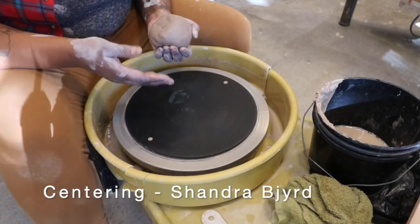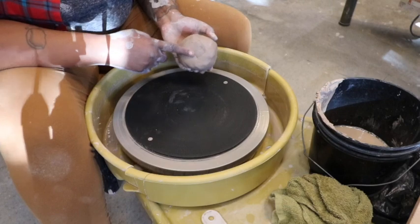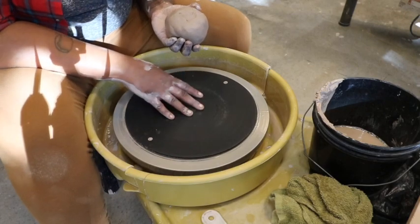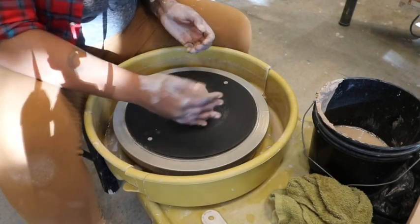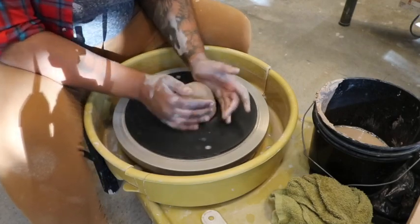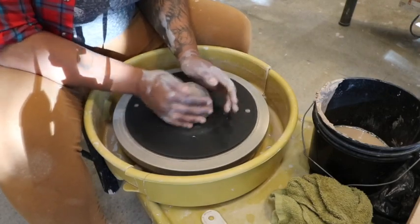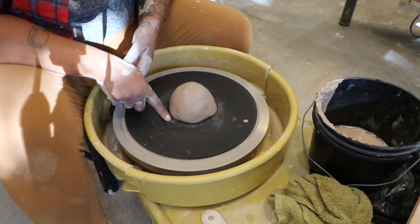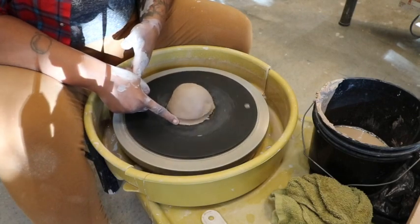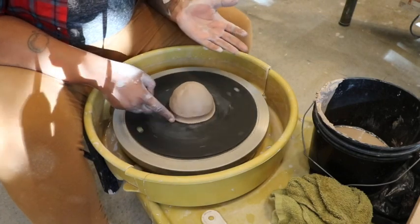I'm going to be showing centering and opening up of a form. I am throwing with a plastic bat today, which means the bat has to be dry and the clay has to be dry. You want to make sure that you affix this clay to the wheel head very well and don't have it flying off and hitting the person next to you. So as always we're going to slam it down a little bit and give a little bit of a press. I like to make sure that that clay is affixed to this wheel head. I'm going to take my right index finger and always create a seal there — that helps the clay stay affixed to the wheel head.